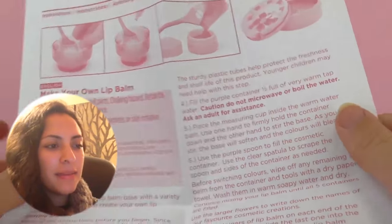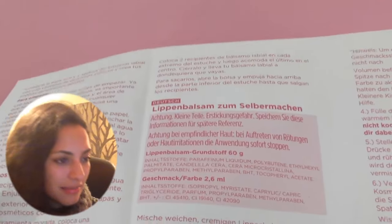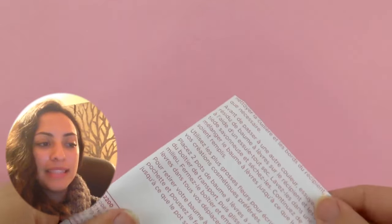And here are the instructions. They come in different languages — here is English and then all sorts of different ones. So this is going to tell us how to make our lip balm step by step.